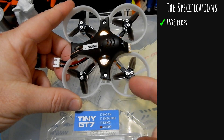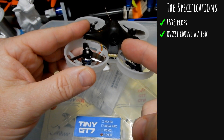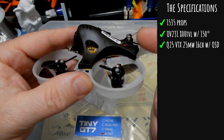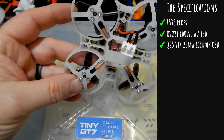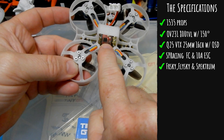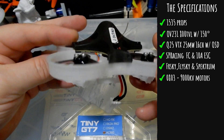Looking at the specifications: it comes with 1535 props, which are more of your standard style — not a ducted fan prop — at one and a half inches. It also comes with the OV231 800TVL 150-degree field-of-view camera, the Q25 VTX which is a 25 milliwatt only VTX with 16 channels. The OSD is built into the VTX, not in BetaFlight — that's mistake number two. It has an SP Racing FC and 10-amp ESC. It comes in FrSky, FlySky, and Spektrum variants, with 0803 9000KV motors.